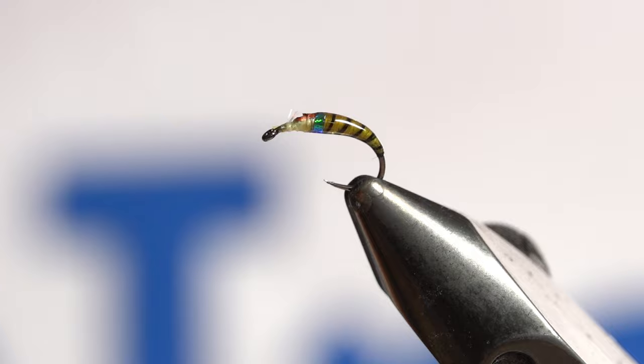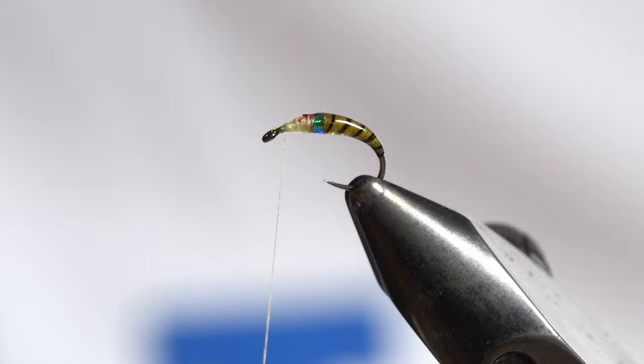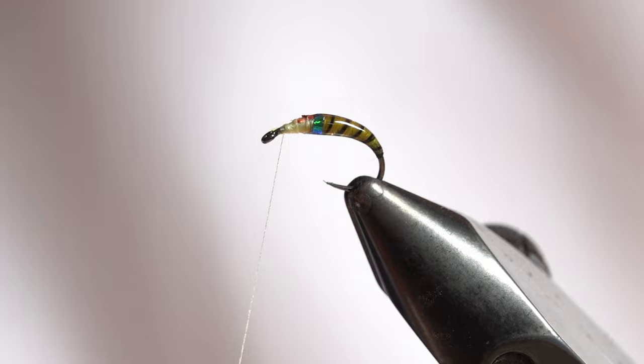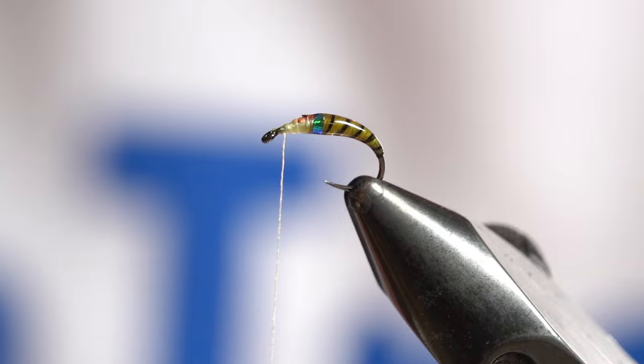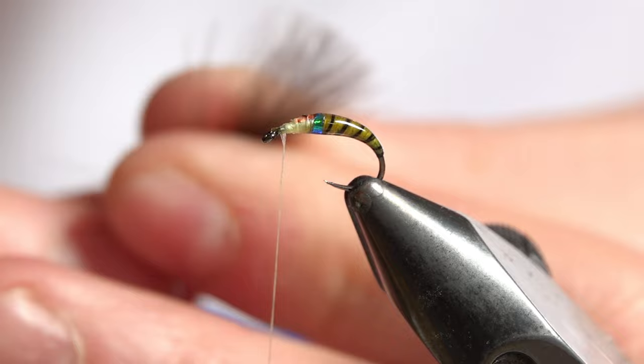Now I'm going to reattach the thread and bring it back up towards where the tinsel sits. This section is quite easy — we've got a CDC bubble wing, or loop wing. I need three decent-sized CDC feathers for this. If you're doing it for different species you may use more or less; just adjust the amount of CDC accordingly. For this one on the size 16, three CDC feathers is perfect.